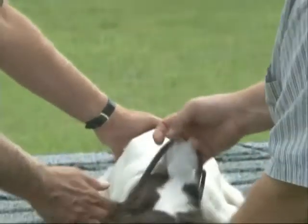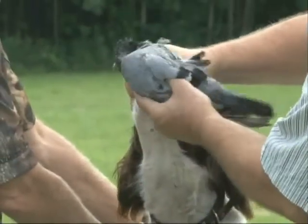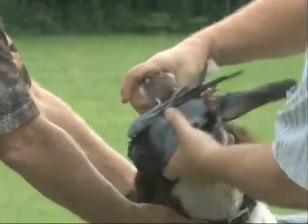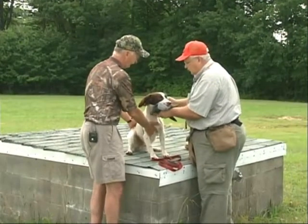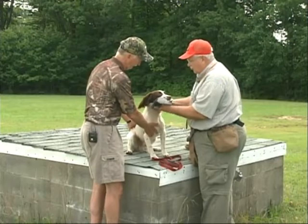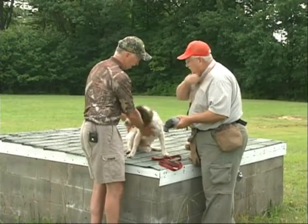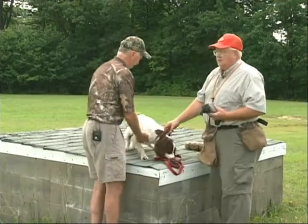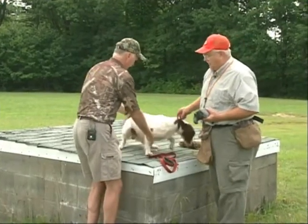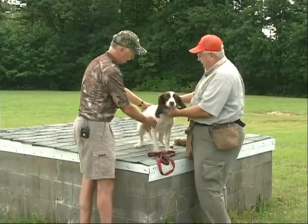Now we'll do the same thing. Sit, real gentle — just roll it right in. Try it again. We're doing these drills too — I mean, if you're not patient or you're having a bad day, you do not want to be doing this. Because patience is everything.